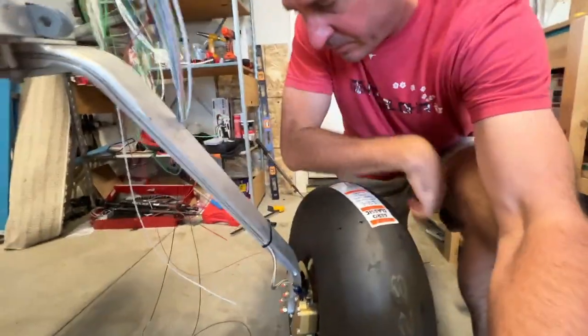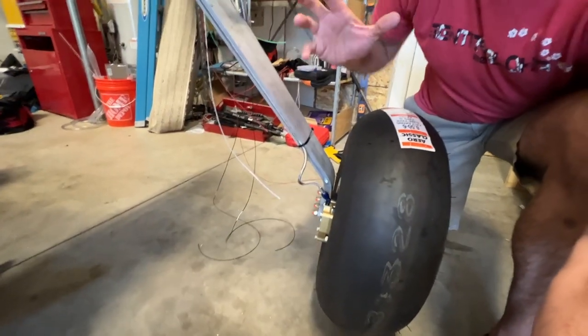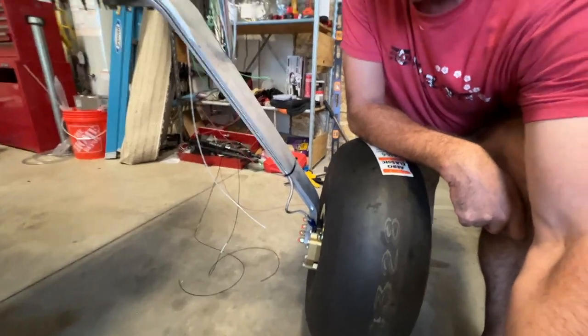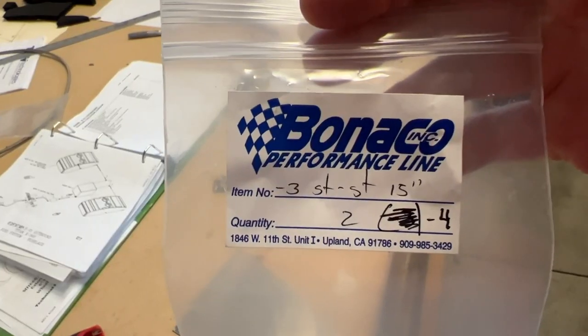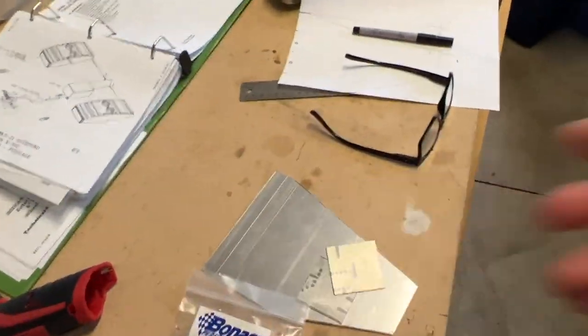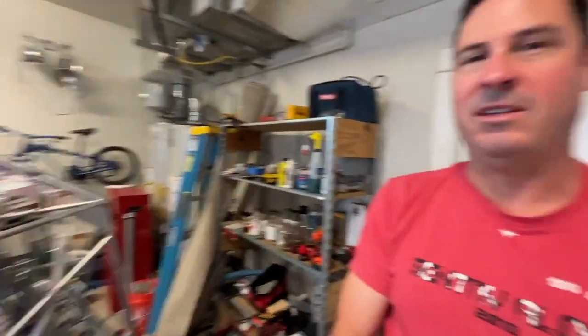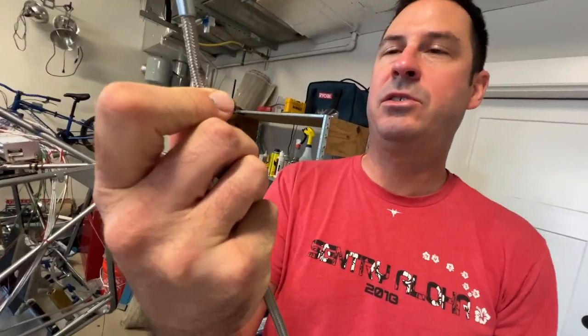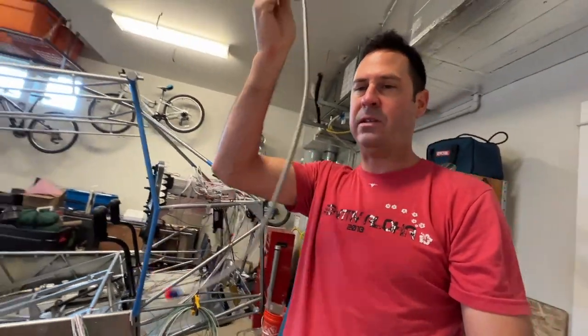It's been a few days since I've built and filmed. After my struggles with getting the right brake line in, I ended up calling Bonaco Performance and got a really nice gentleman named Brett — thanks Brett, if you're watching. He's the airplane guy for the company and is familiar with RANS. He gave me a military discount to produce another one of these lines.